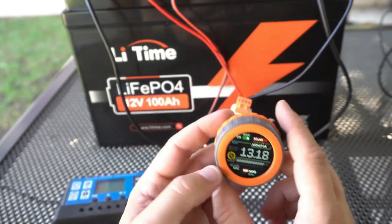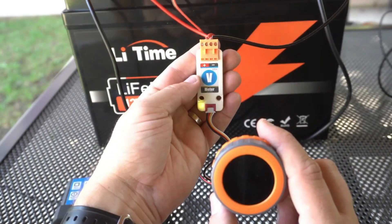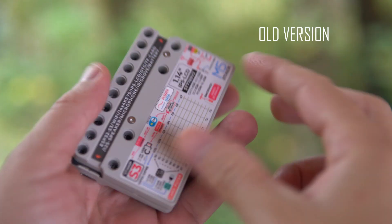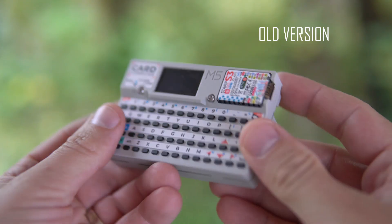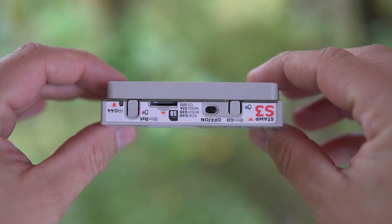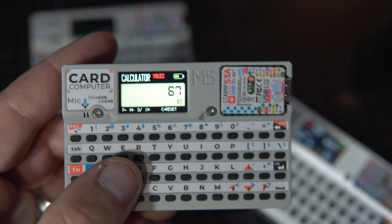I've been using their batteries for over a year now and they never failed me. They are also great for powering our toys. The credit-card-sized computer was already quite popular among makers, and there are many easy-to-install examples available through M5 Burner software, and I also made a few examples for it.